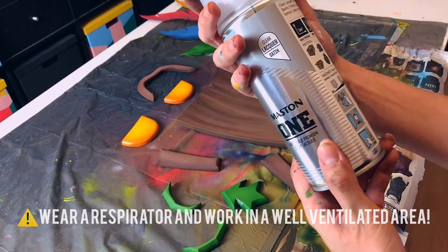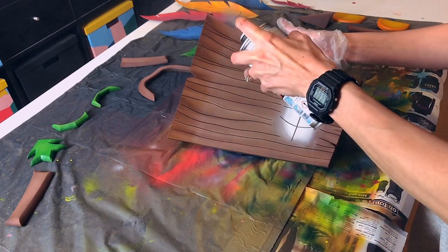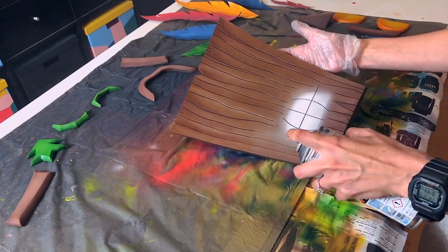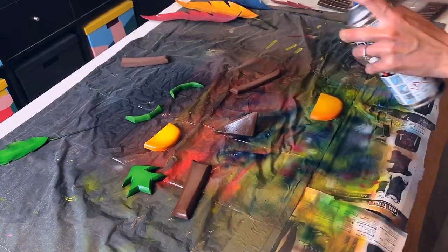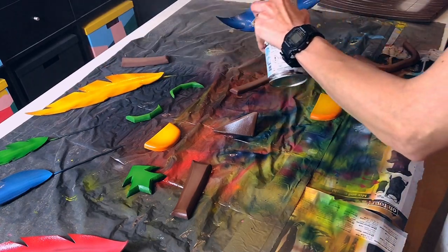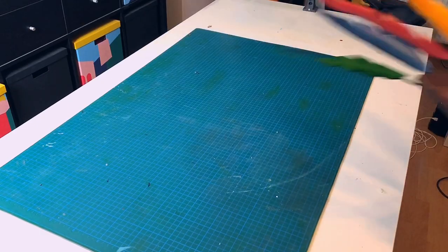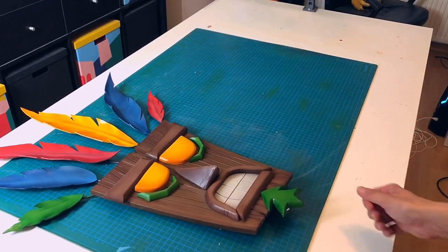After I was ready with the paint job, I used a satin spray varnish. The spray varnish is really important — not just because it looks good and brings out the colors, but it also protects your paint job. After everything was dry, I just glued on the pieces with some hot glue and it was all done.